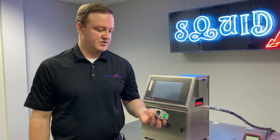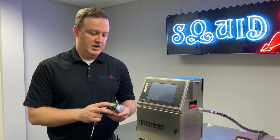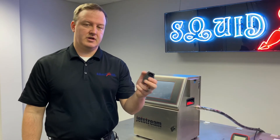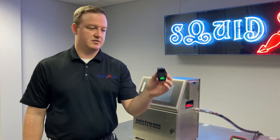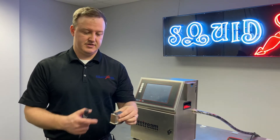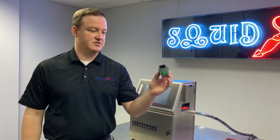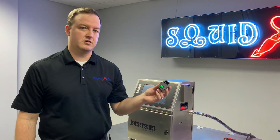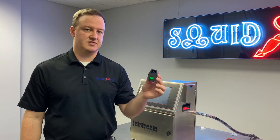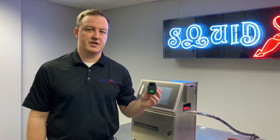If the fuses check out, we also want to check the switch itself, or the contacts inside the switch. You can remove the switch from the printer — I'll show you how to access the backside to disconnect our leads, and then there are just two screws that hold this into the chassis. It's critical that if you're going to take this out, make sure the printer is completely unplugged with no power to it.